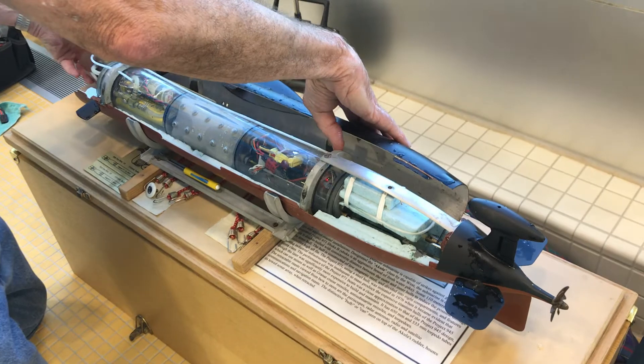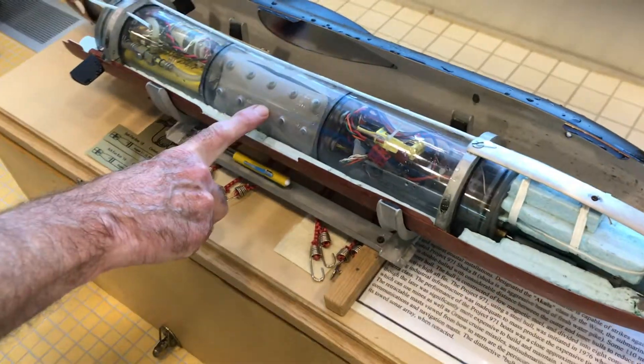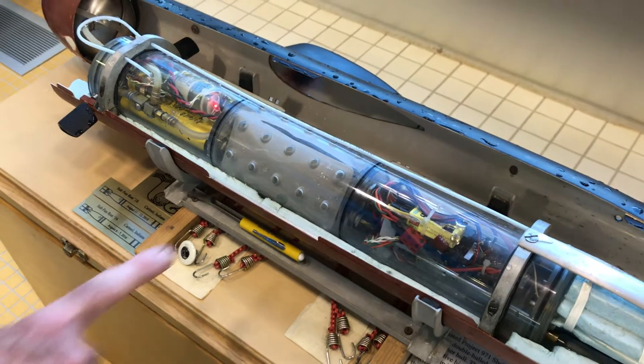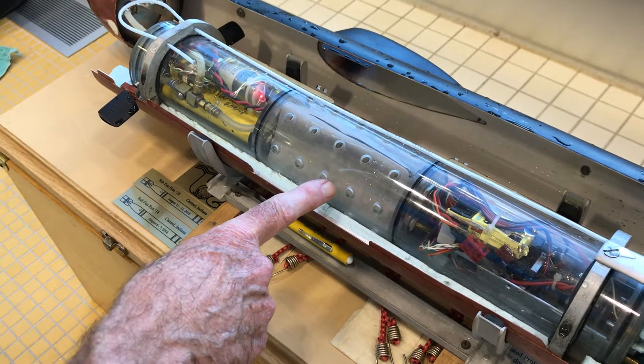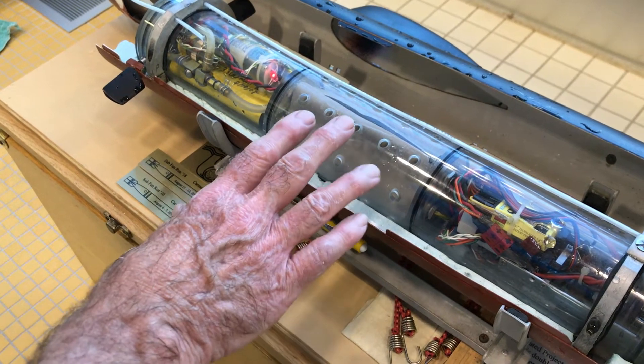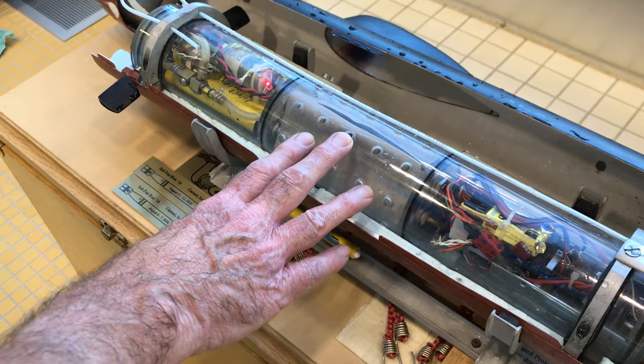Now you can see inside what the submarine looks like and all the different functions. I'll quickly explain what he's got here. There are the bladders now being deflated. If this was in the water, this is the ballast tank — it would now be drawing water into the tank.